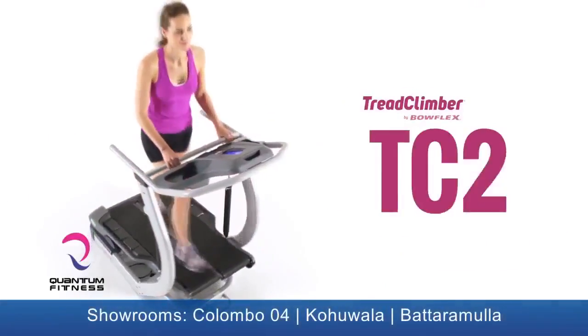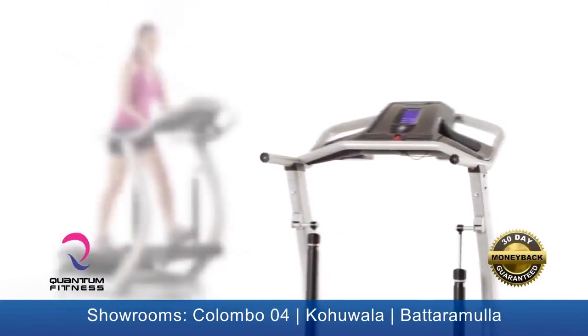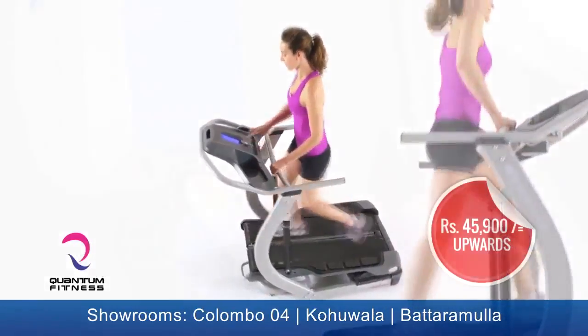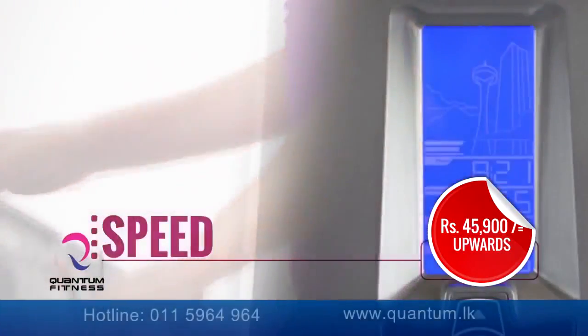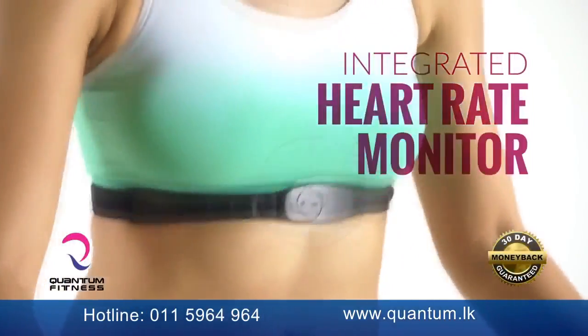This is the TreadClimber TC20, the most fully featured TreadClimber that Bowflex has ever designed, making it the ultimate walking workout. The TC20 comes with a fully backlit LCD display featuring speed, distance, time, and calories, and comes with integrated heart rate monitoring.